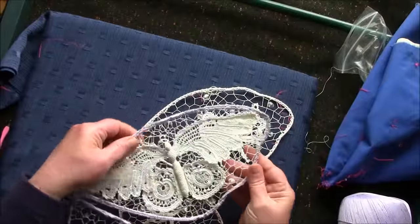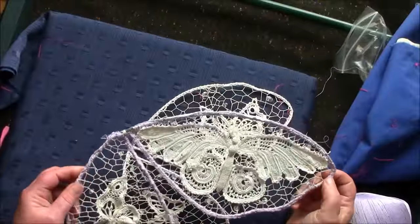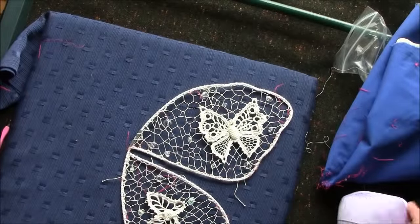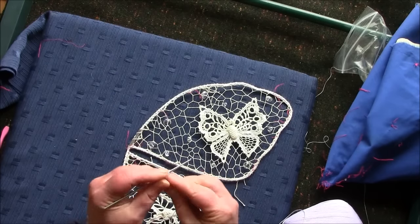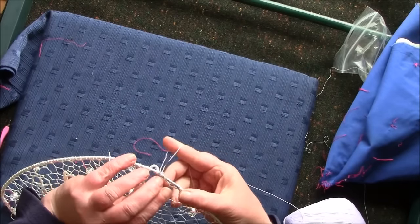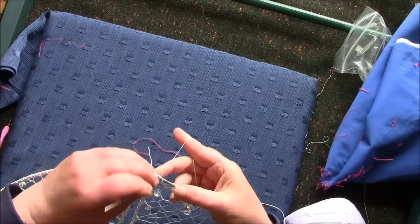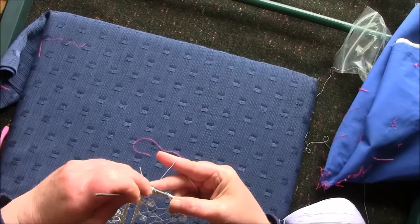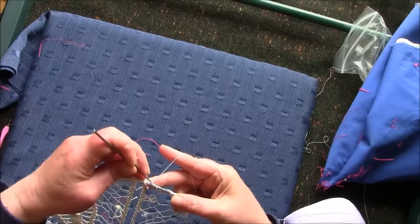I've used a soft lilac number 10 thread and a number 1.5mm hook to finish off the edge. What I do is make single crochet around the edge of the metal of the frame and around the edge that I made in the crochet, tightly filling each space with single crochet.